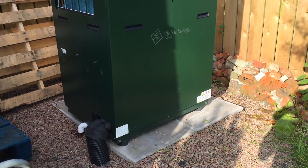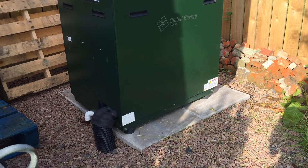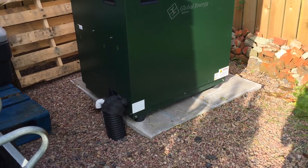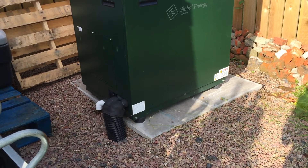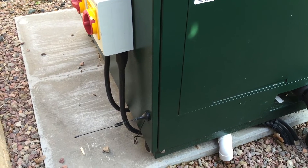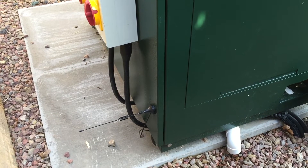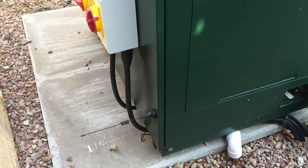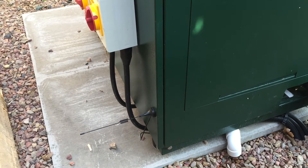Due to the size and the noise that heat pumps make, we moved this heat pump away from the house. In order to do that, we had to run a heat loss pipe under the driveway for about 25 meters that carries the hot water in a circuit from the heat pump through the water tank back here. This heat pump also comes with a 4G antenna that communicates data back to Global Energy Systems headquarters, where they can analyze it and see if there are any issues with the performance or efficiency of the pump, which they can resolve remotely without having to come here.